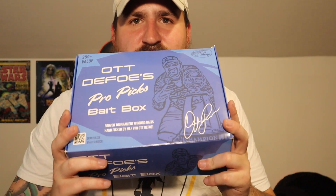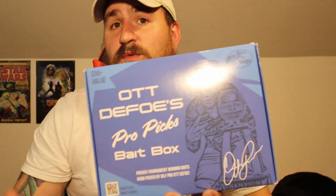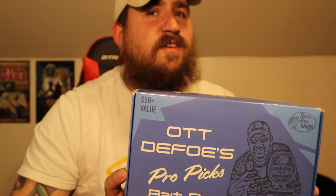Honestly, not a bad box for 40 bucks. I've definitely paid just as much or more for a lot worse things. The Tackle Warehouse one that I opened on the channel was a lot worse and the same price. Everything in here is something that I would personally use. So if you shop at your local Bass Pro Shop and you're looking for a box — they don't really have a lot of mystery tackle boxes, and it hasn't really moved into Bass Pro Shops or Cabela's, at least around here.